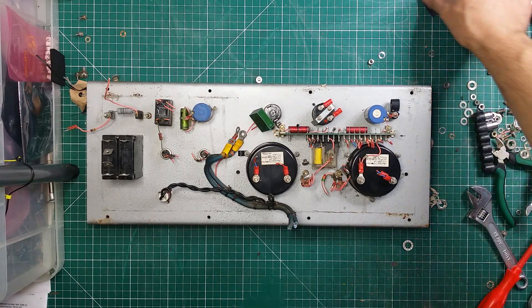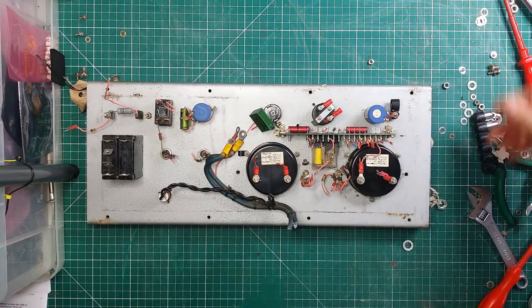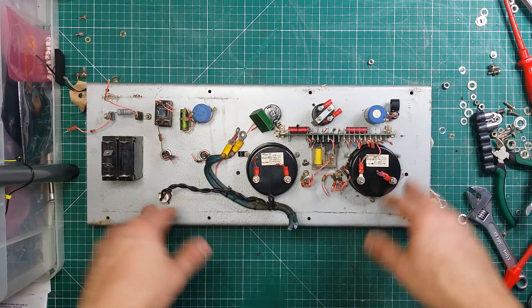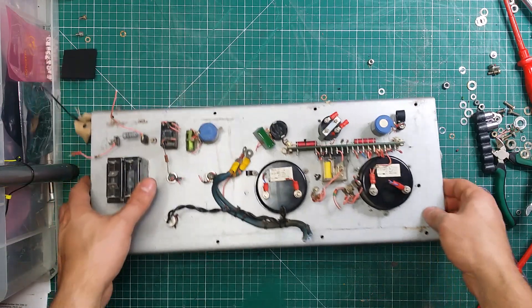Hi everyone. This is hopefully the final part of this power supply teardown. So what we're going to do, I'm into the front panel section, as I was talking before.